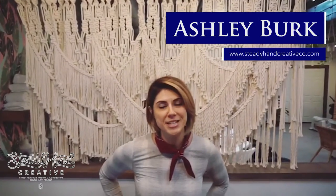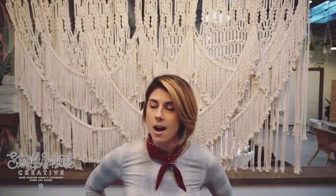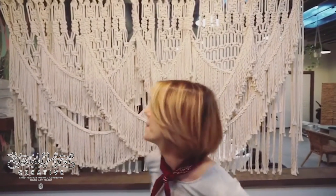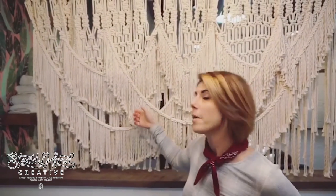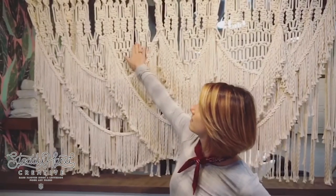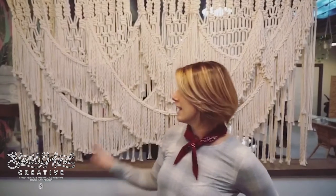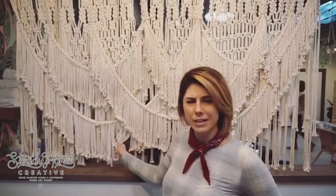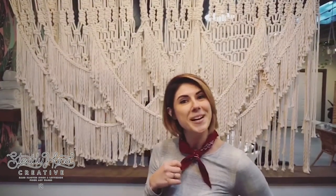My name is Ashley Burke, Steady Hands Creative. I am an Asbury Park, New Jersey based macrame artist. I only use Knott & Rope Supply's quarter inch twisted cotton. For any pieces like this I typically unwind the rope; other than that I keep it tightly coiled by hand. It is the only rope that I use because it has an incredible texture — it's really really soft and fluffy and it takes to natural ties. Thank you so much.